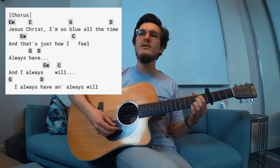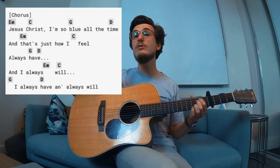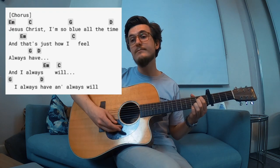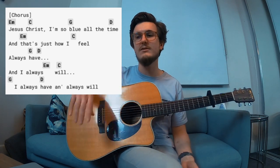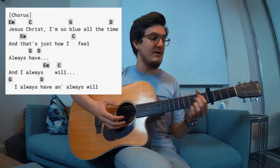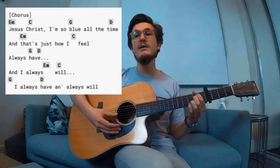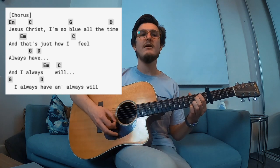The next chorus is interesting. I'll just play it first and then explain it. 'Jesus Christ, I'm so blue all the time — and that's just how I feel. Always have, and I always will. Always have and I always will.' You can kind of do whatever you want there — you don't have to do what she does because it changes in live performances. But pretty much the chord progression is the same: E minor, C, G, D. So 'Jesus Christ' — E minor — 'I'm so' — C — then G, then D — 'and that's just how I feel.'